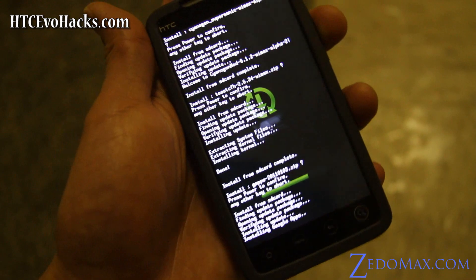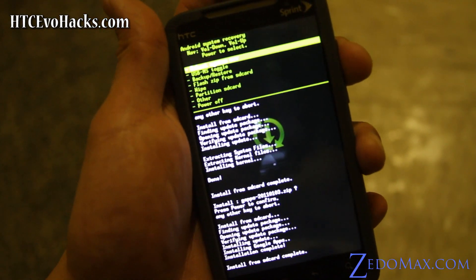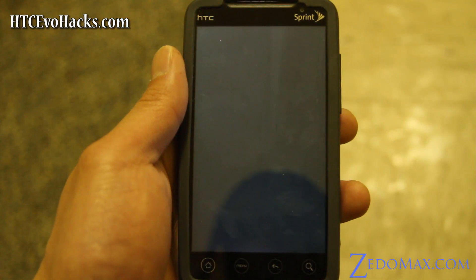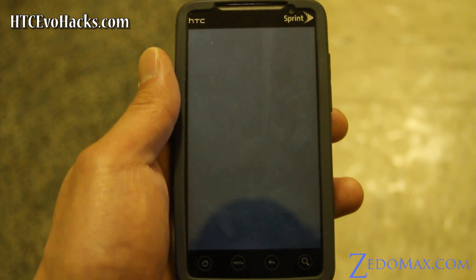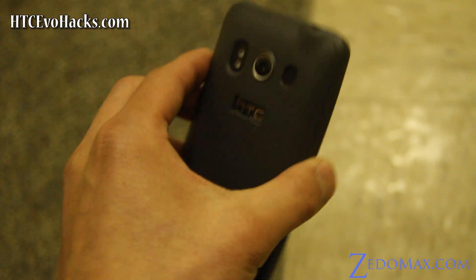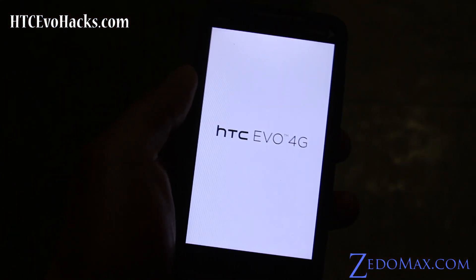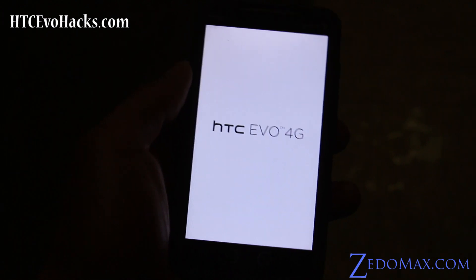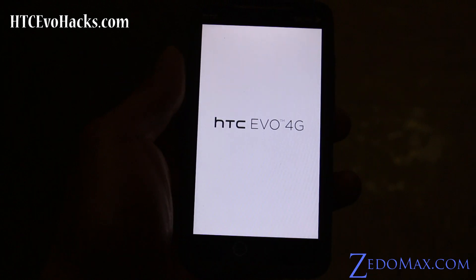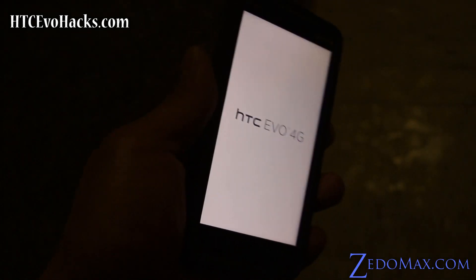Once everything is installed, we're just going to reboot and check it out. Hit the power button and it's going to reboot — you'll see the new CyanogenMod logo, it looks really cool. I used to have CyanogenMod on my Nexus One; that was the very first ROM I installed on an Android phone. Nexus One was my very first Android phone.